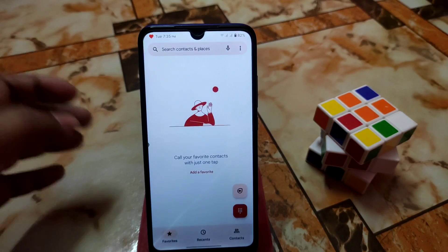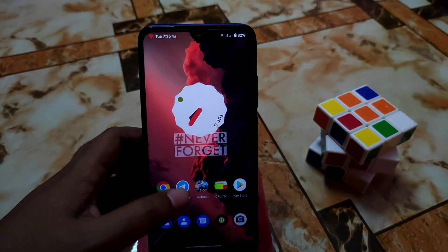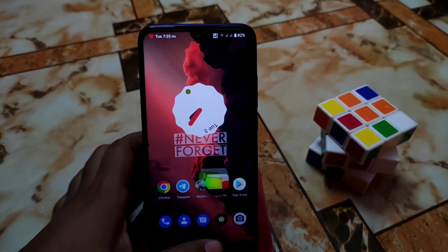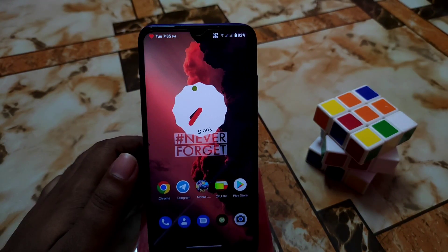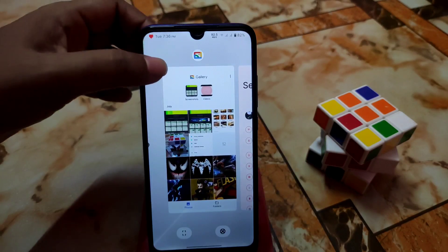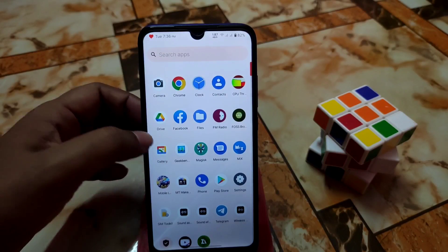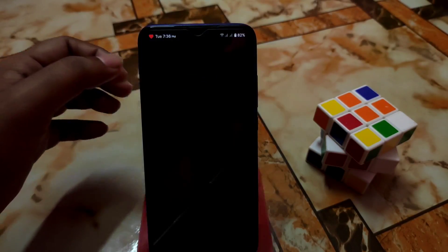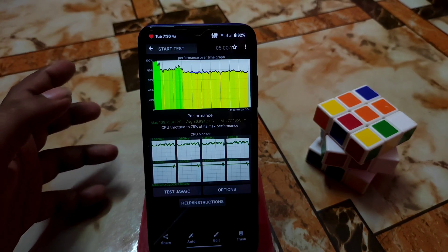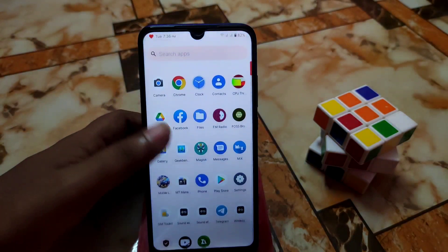The smoothness is really mind-blowing — I'm genuinely surprised. It's buttery smooth, next-level smoothness. When you open any application, the animations for app opening and closing are the best, with better RAM management. The only note is that the CPU throttles to around 75-76 percent, and let me show you the Geekbench score.